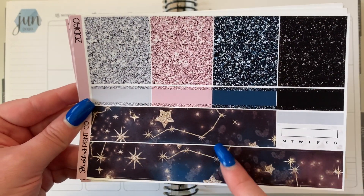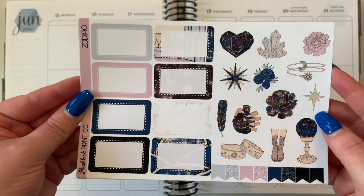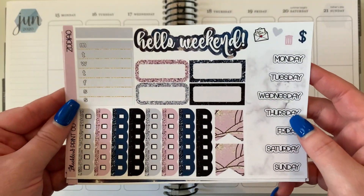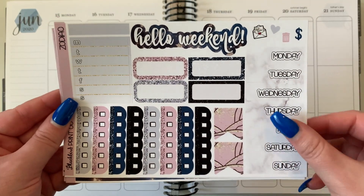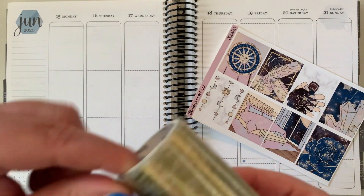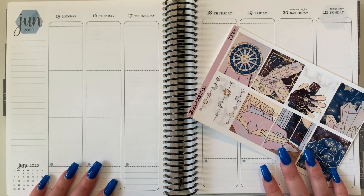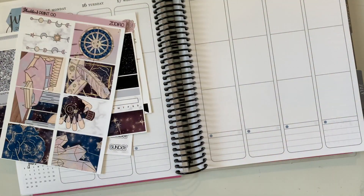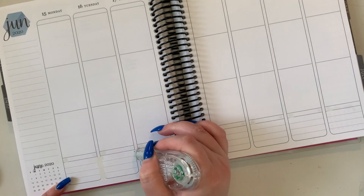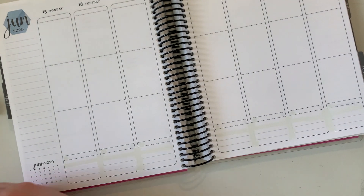We are using a beautiful kit from Blackbird Print Co. I did buy this kit quite some time ago. I've been using a lot of stay-at-home or work-from-home inspired kits and I'm starting to run out because I've used them all. We're still working from home with no ETA on when we're going back, so I probably need to buy more. I think I have one more work-from-home kit left.